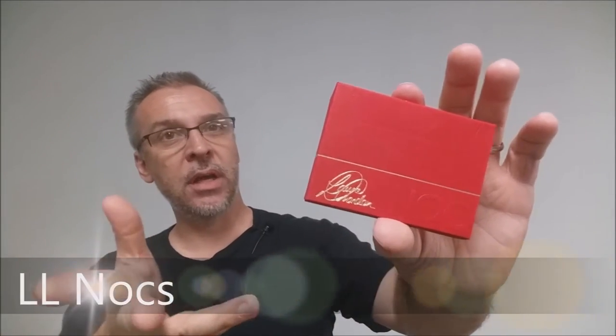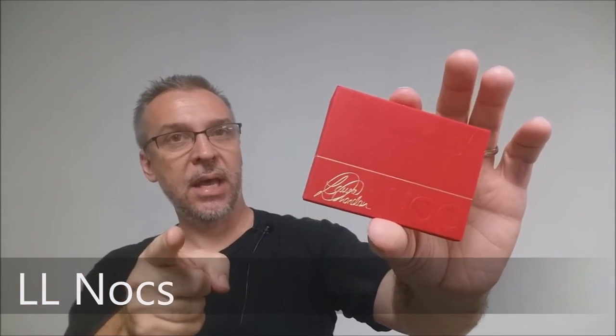I just wanted to follow up with you about the Laura London Nox from the Blue Crown. I mentioned in my review that they came in a deck stack, but there really wasn't any indication as to what the deck stack was.